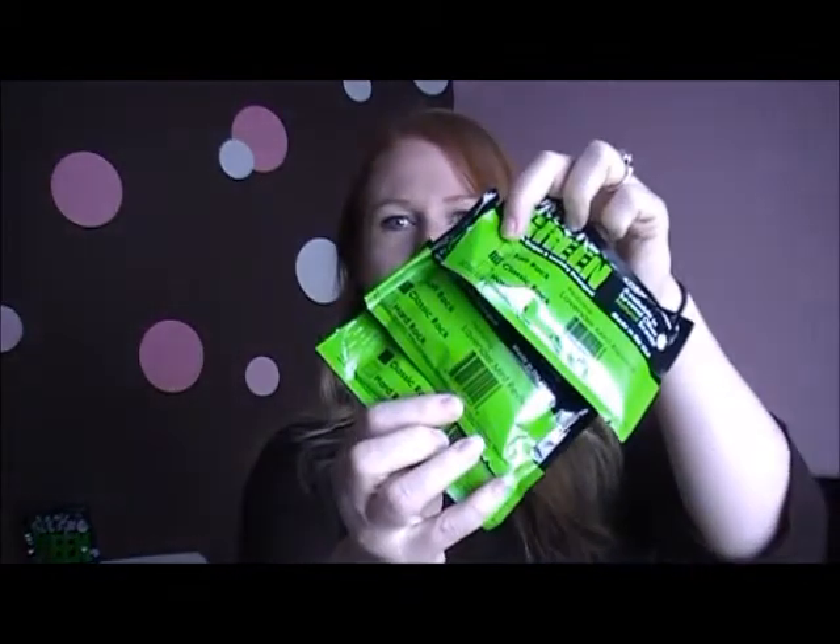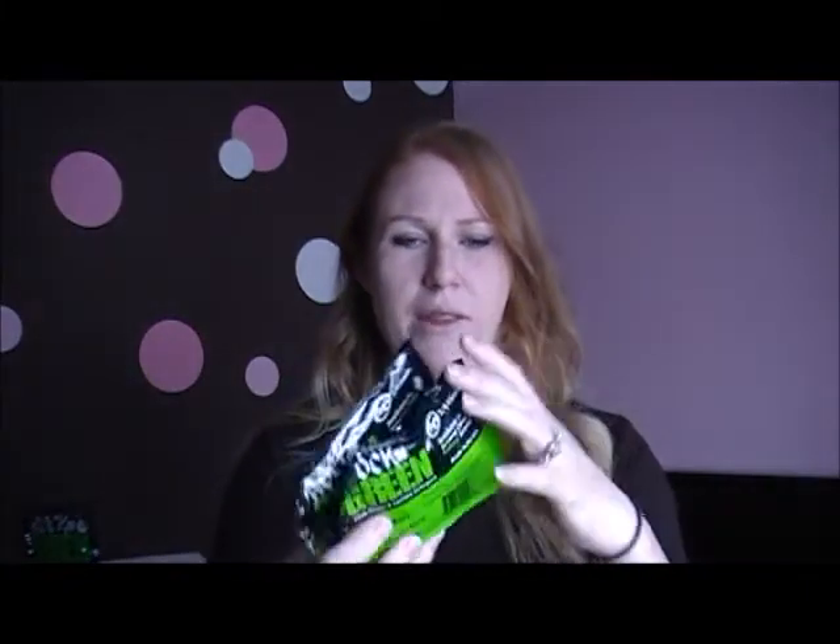Rockin' Green has several different scents and they're all delicious, I want to say. They're all based on a rock group of some sort. They also sent me three samples. I like the sample size — you can buy just the sample size, they're great for travel. I've bought several sample sizes myself just to take with me when we go to California.